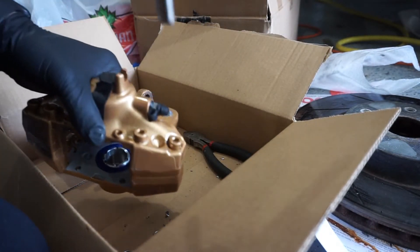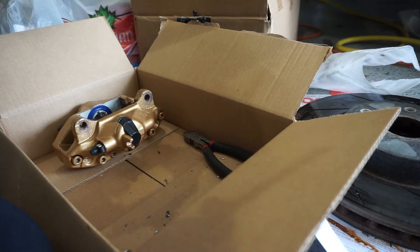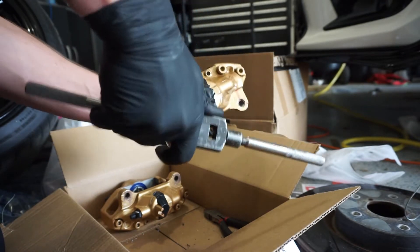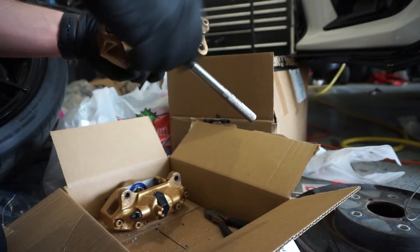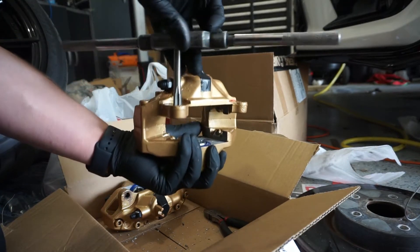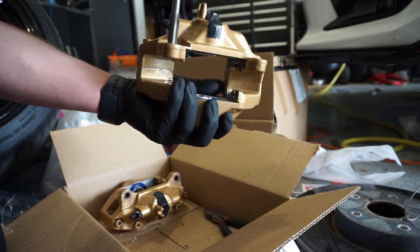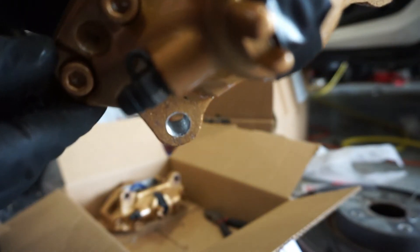Now I'll go ahead and start tapping. Since these will sit against the frame, you want to tap from the back side in. You can get a good sense of how thin this material is just by doing this. Okay, I think I'm all the way through. Now it's time to insert a helicoil, and that's how my new thread looks.